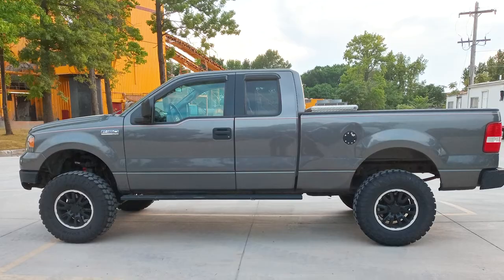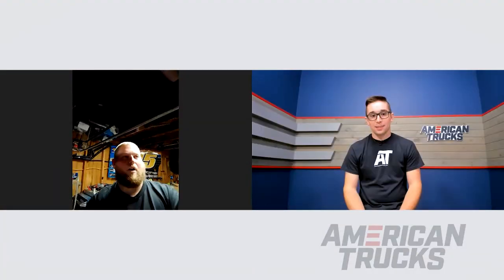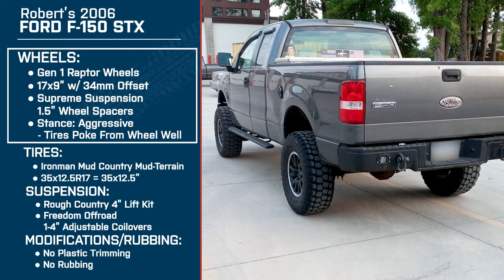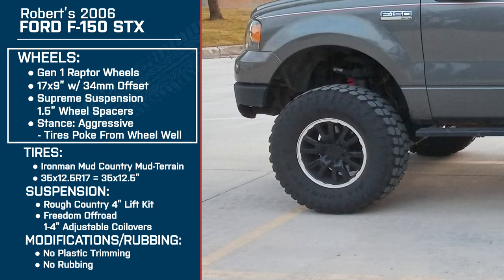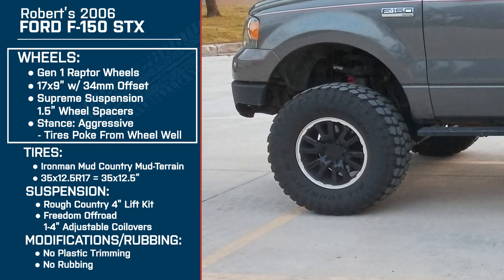Is there anything you'd do differently with this setup? The only thing I'd probably do differently would be the wheels. Having to buy the spacers to get the clearance I needed, I probably would have just gone with a wheel that has like a negative 12 offset to push the wheel out where I want it and still get the clearance. That's the only thing I'd really change rather than having to run the spacers.